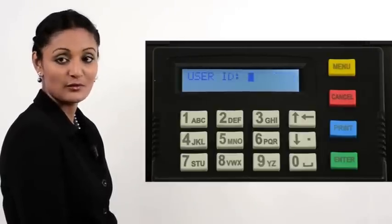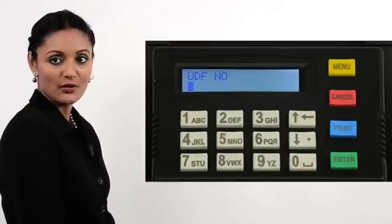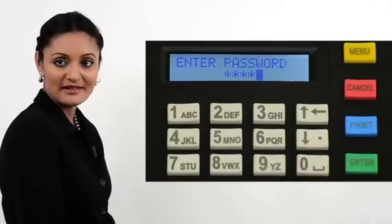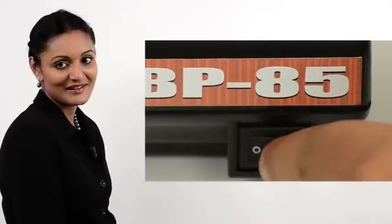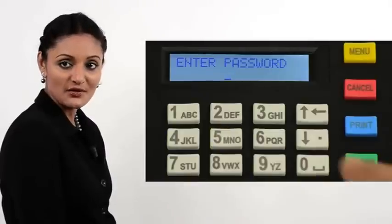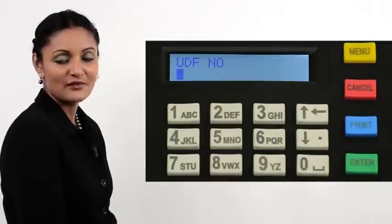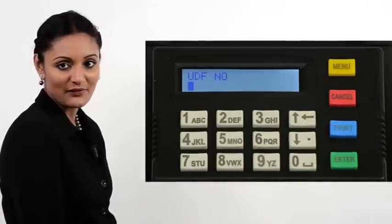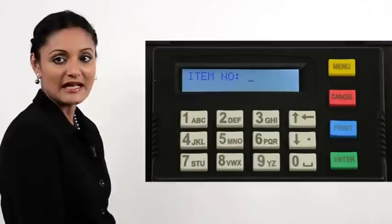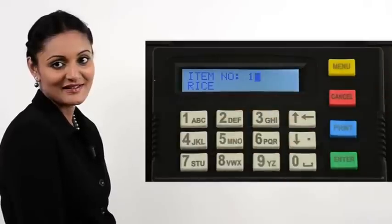Once items have been entered into the database, the printer will be in billing mode once a user has logged in. In our demo, we use user ID 1 for manager. Also keep in mind that the KOT option is enabled. Power on the printer. Enter 1 for user ID and press Enter. Enter four zeros for the password — the default password for manager — and press Enter. The printer prompts for a UDF number. Enter a UDF, say 55, and press Enter. The printer prompts for an item number. Enter the item number — in this demo, we key in 1 for rice — then press Enter.